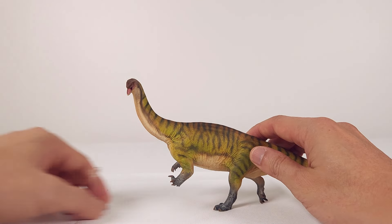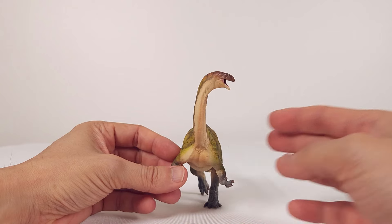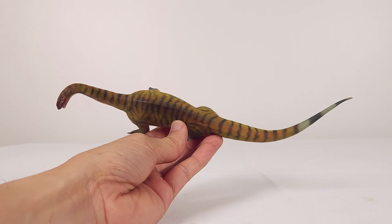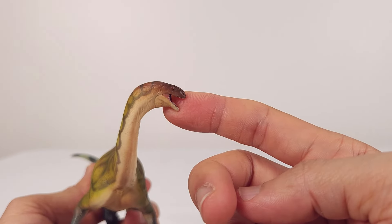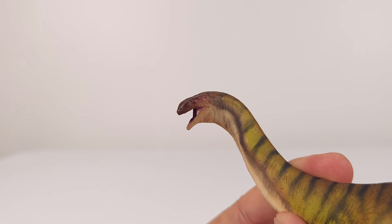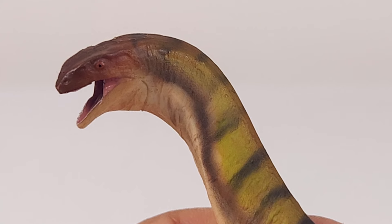Otherwise, the pose and colors make any viewing angle very pleasing indeed. Up close, the head is really small. The eyes are painted rather simply but at least very carefully, and the reddish sclera is pretty unusual. The teeth are also cleanly painted, though very basically.